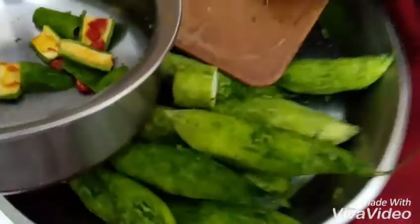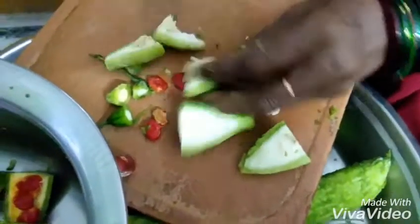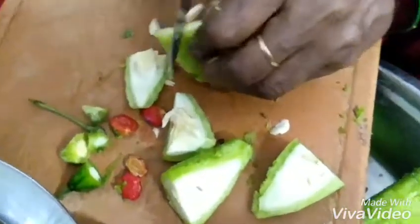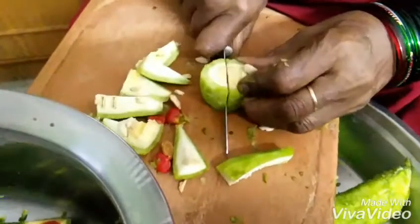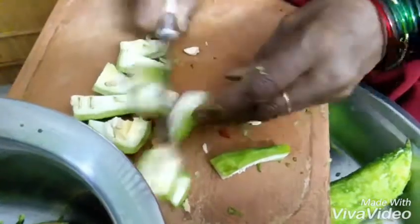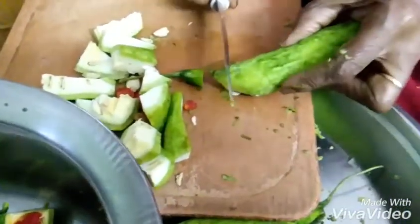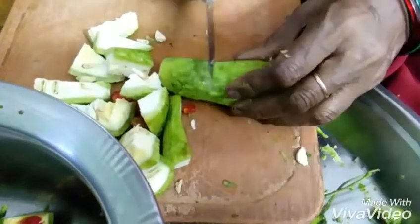Welcome back to my channel. Today we are going to see how to cut bitter gourd. You can clearly see how my grandmother is cutting it here. The first step is to peel the bitter gourd skin and then cut it into pieces in the consistency you want. You can either grate it, cut it into chips shape, or into chunks of greater or lesser size.